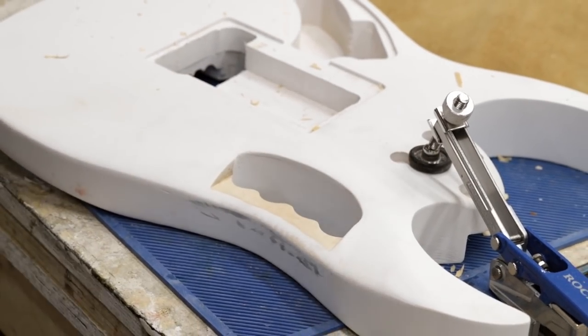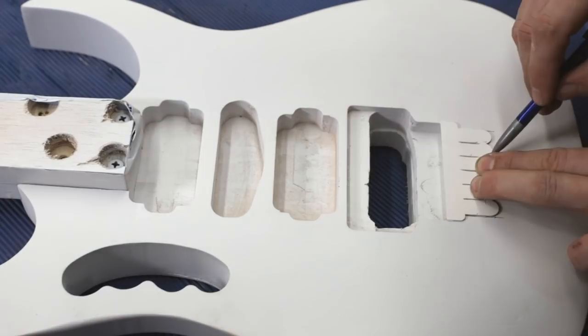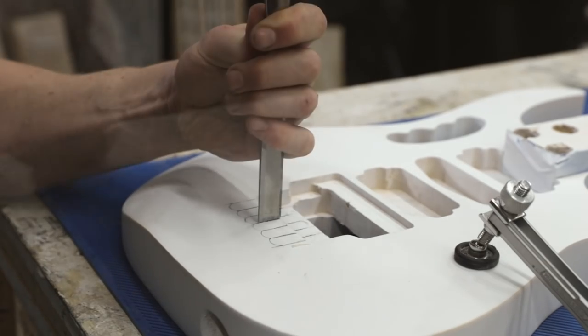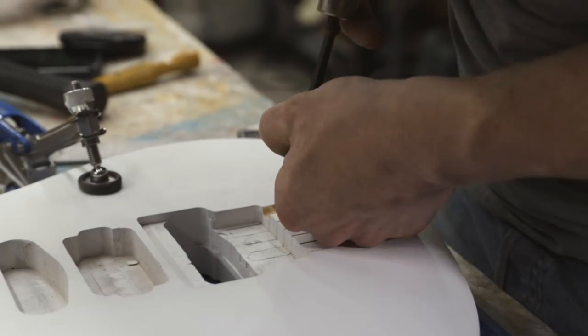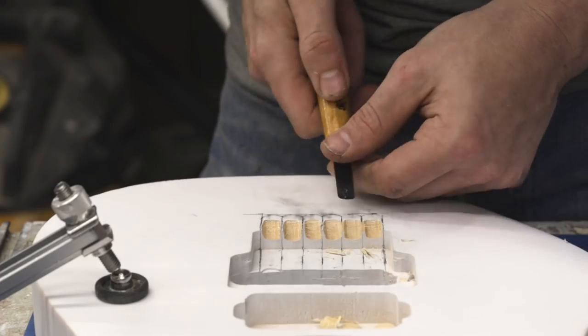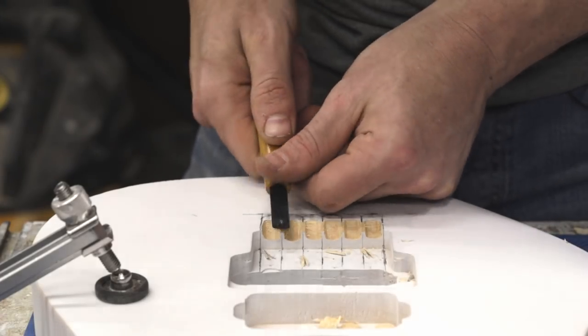I moved on to the second signature feature of the JEM: the lion's claw tremolo cutout. The lion's claw is actually six parallel grooves that are scooped out under the tremolo and allow the whammy bar to be pulled up higher than it otherwise would.